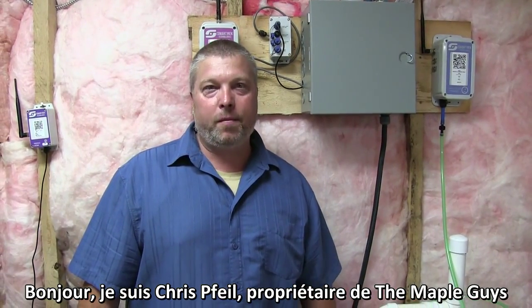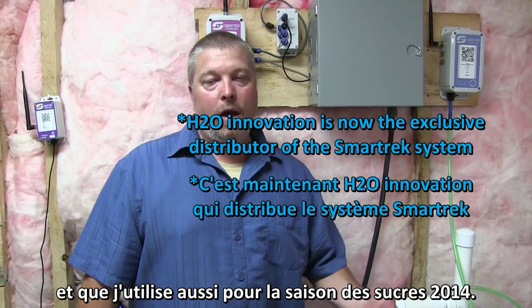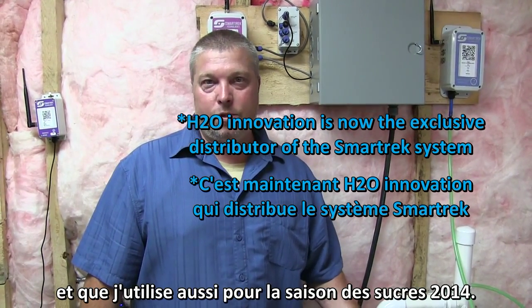Hi, my name is Chris Feil, owner of the Maple Guys. I'm here to talk about a new product that we carry and also used for the 2014 sugar season.